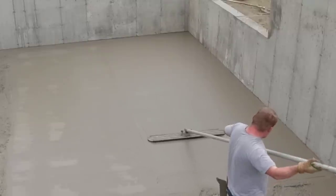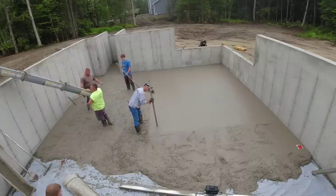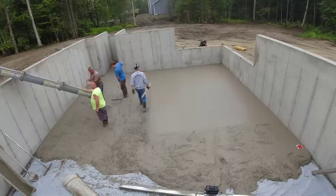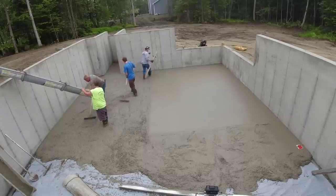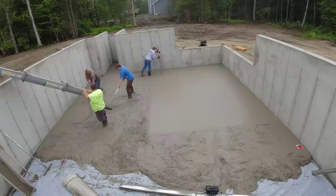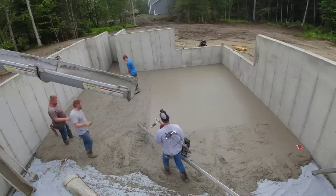We're using 3,500 PSI concrete — that's a pretty normal floor mix for us. It's got fiber mesh and water reducer in it. Within about a sixteenth of an inch is our tolerance, and that's probably about the tolerance of the laser anyway. If it's anything more than that, the receiver on the grade stick is going to tell you, and then you can go back and fix it.